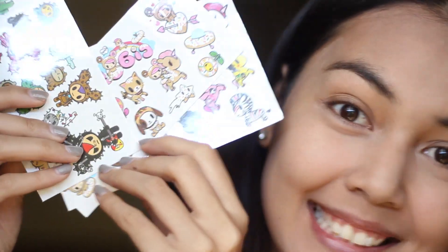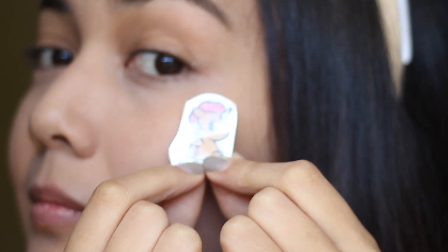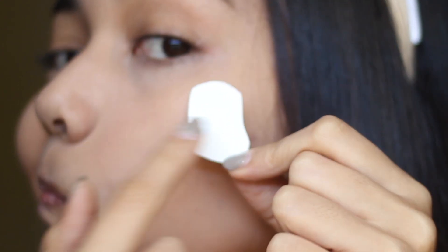So watch till the very end. Here I'm going to show you how I do my normal face — well, not really. I'm just going to put my normal face on and then show you the little tattoos that I got. This is from the Tokidoki giveaway. I gave away a new set, so watch out for that if you win.